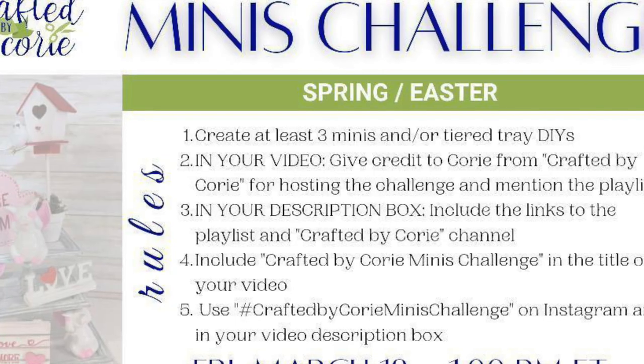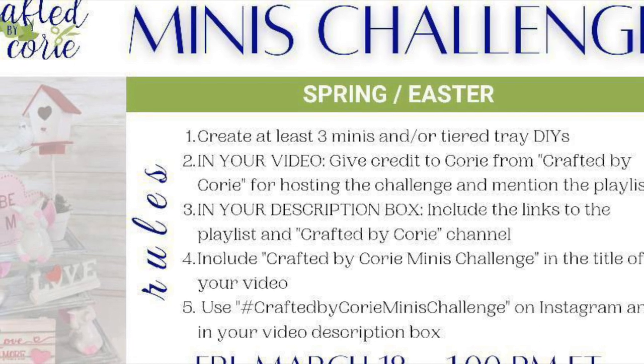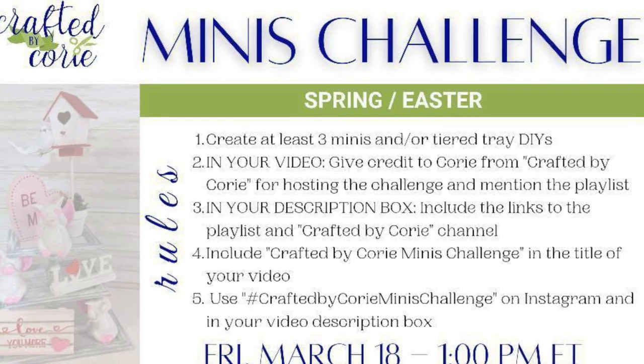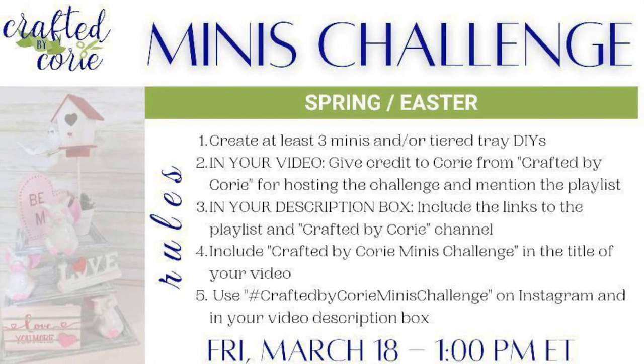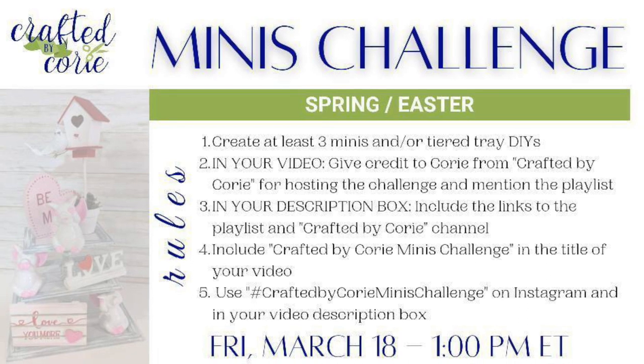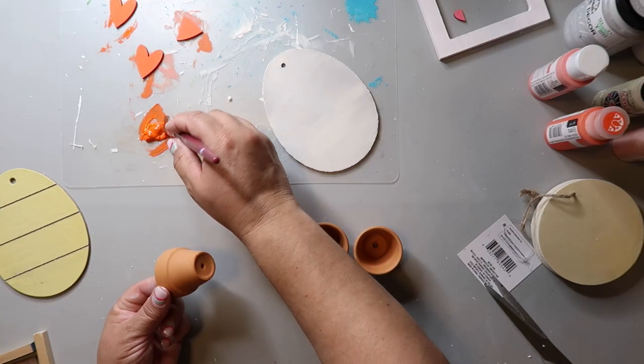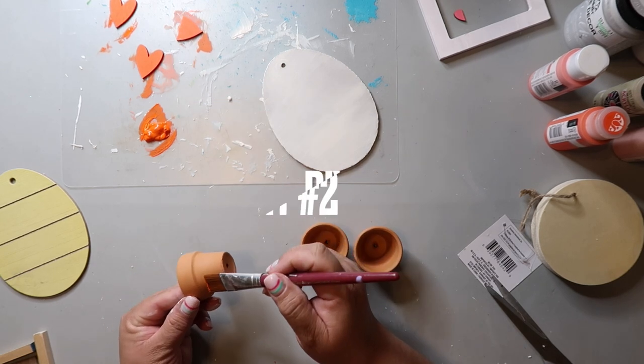This is part of Crafted by Cory's minis challenge that she hosts each month. I love all things mini, and I always love seeing what everyone else has created. The link to the playlist and Cory's channel is linked below so you can see sneak peeks of other projects going on.